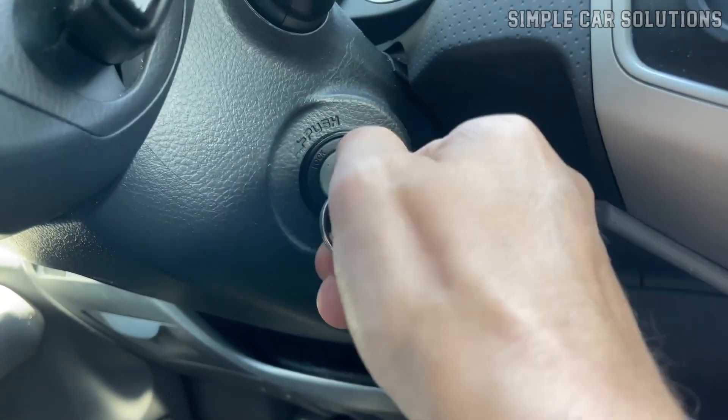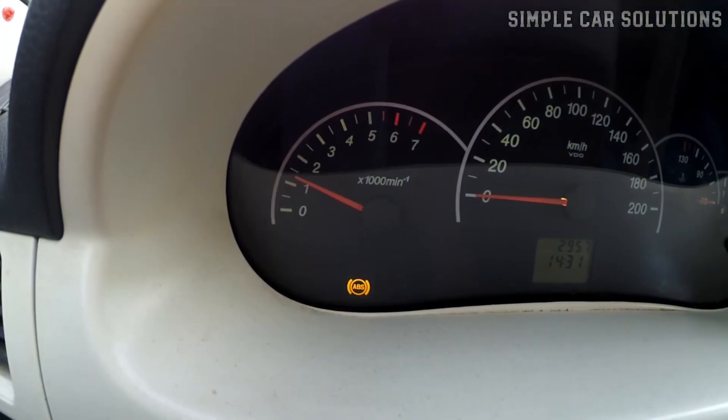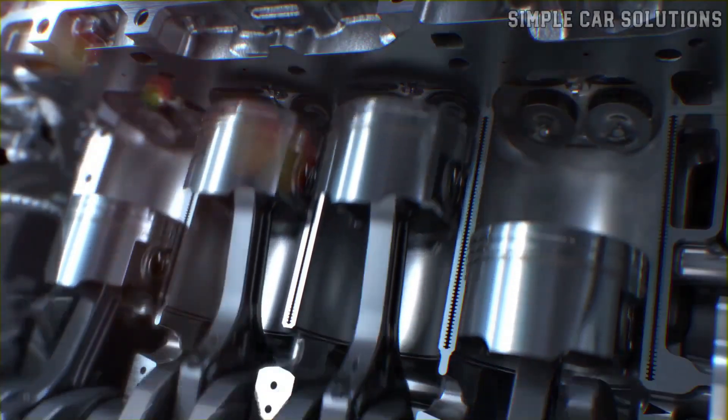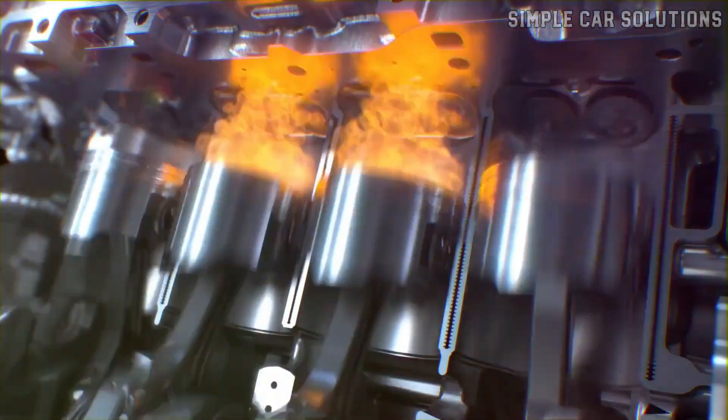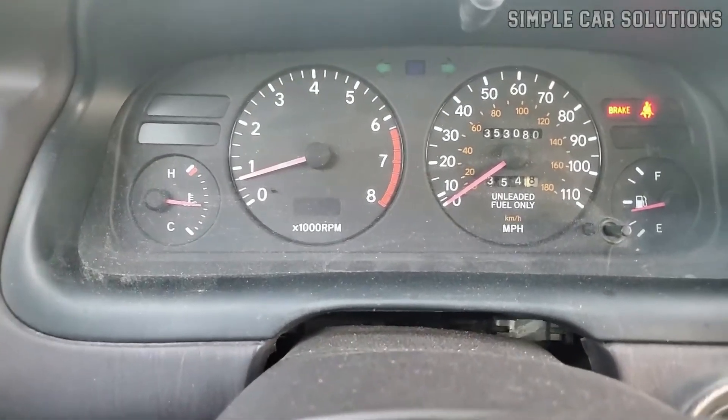One thing to keep in mind: after cleaning, when you first start the engine, it might run rough for the first few minutes. That's completely normal. The engine needs time to burn off any leftover cleaner. Within a couple of minutes, it should settle down and start running smoothly again.